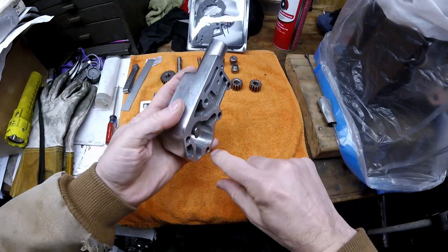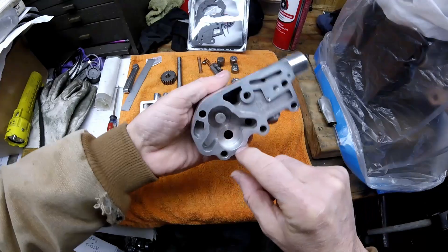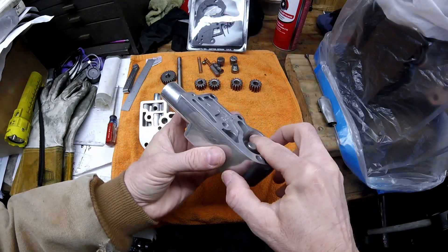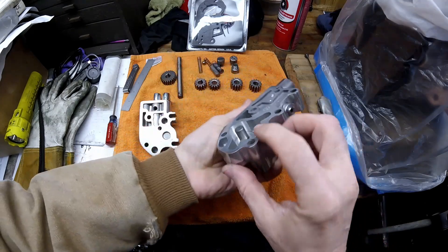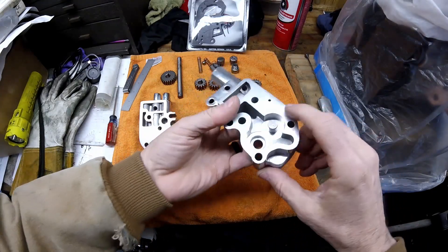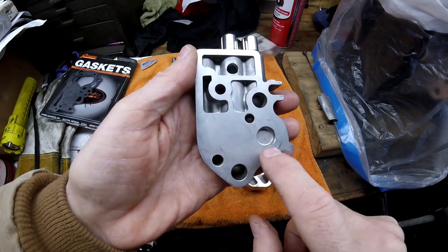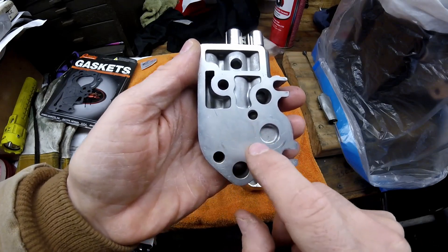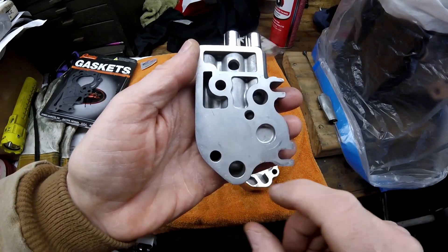It's also very important to check down inside the bore and make sure it's not grooved — the pump won't build pressure if these are grooved badly. You can see some lines, but my fingernail is not catching on any of them, so they're fine. Same with the other side — no lines at all. You also want to make sure there are no gouges or recess in the oil pump cover, because oil will bypass the gears if there's any bad scoring.